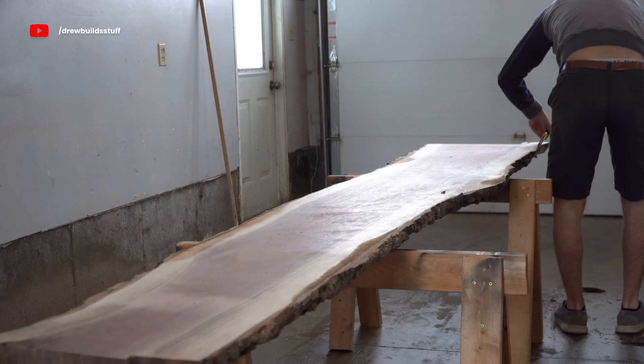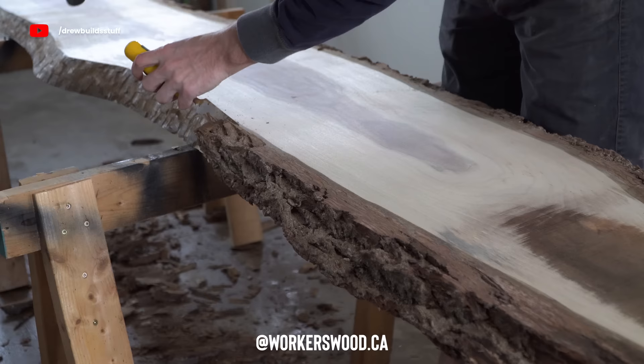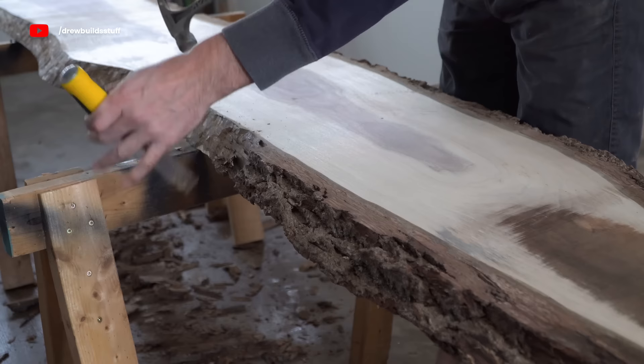I'm starting off with two black walnut slabs that I picked up from a local vendor called Workers Wood in London, Ontario. I think I paid about $400 for the two slabs, which is a pretty good deal considering how big they are.